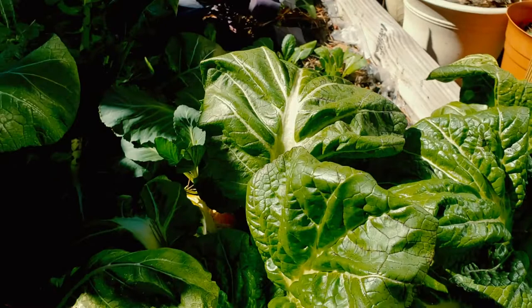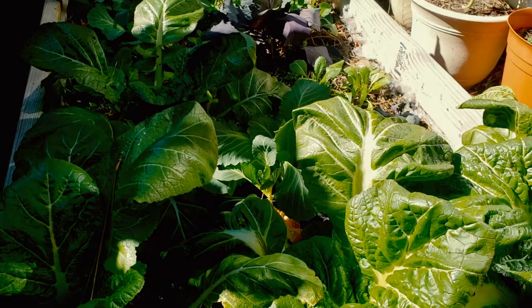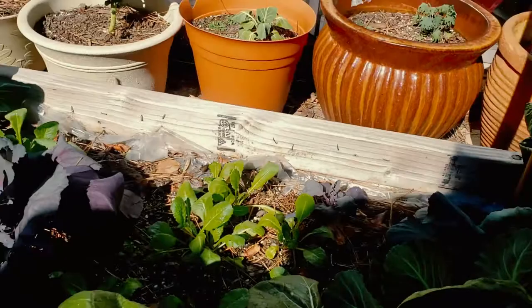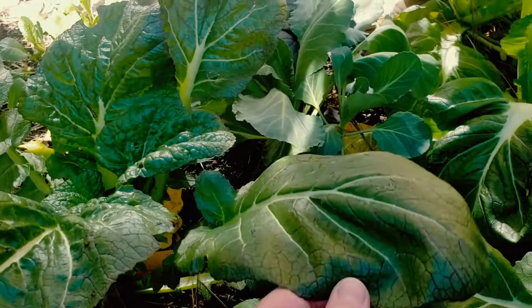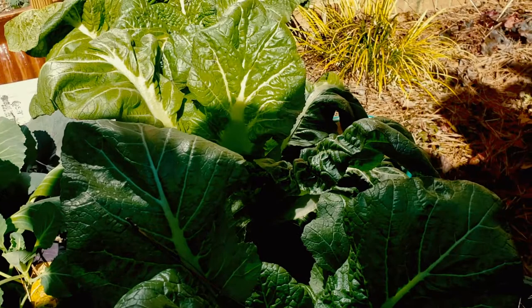They've been getting a lot more sun as it becomes closer to spring — the sun keeps getting higher in the sky. So they're really loving that additional sun. I also gave these guys back here fertilizer too, and everything in this little box is doing well. I can even actually harvest these mustard greens, but yes, they're looking a lot better.